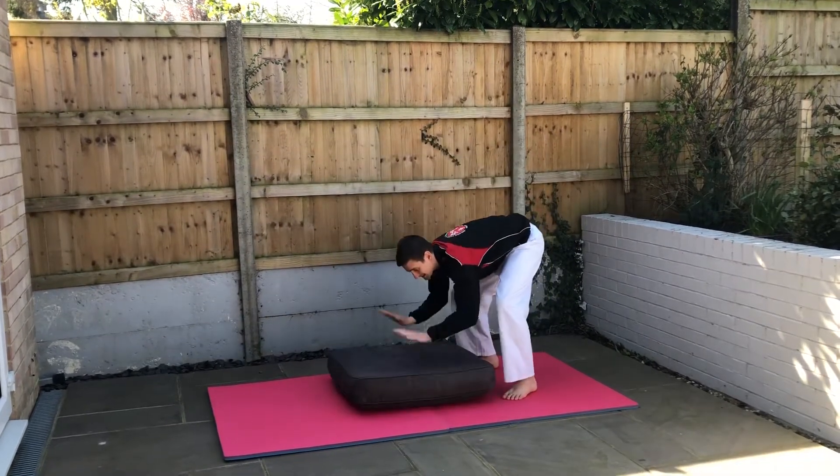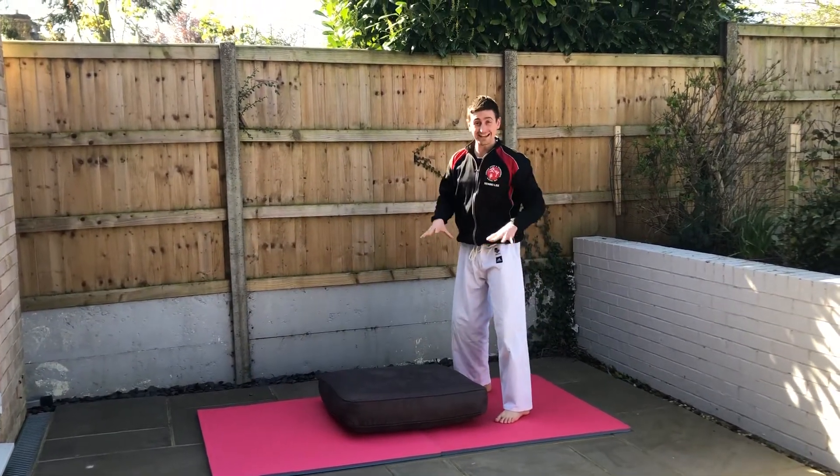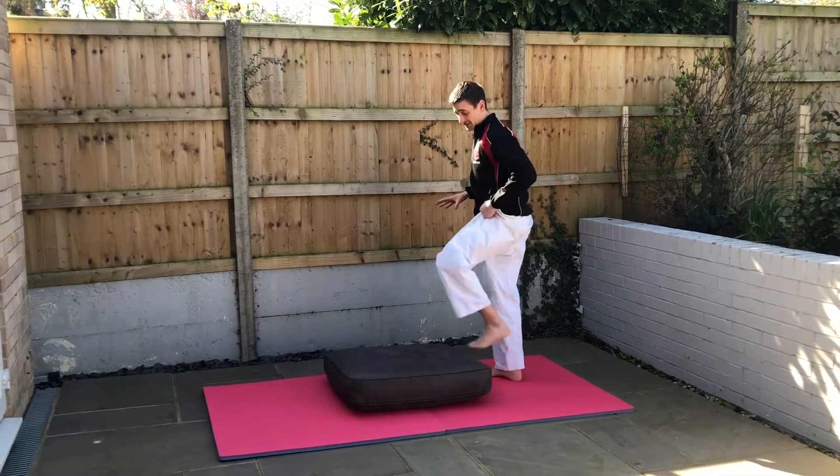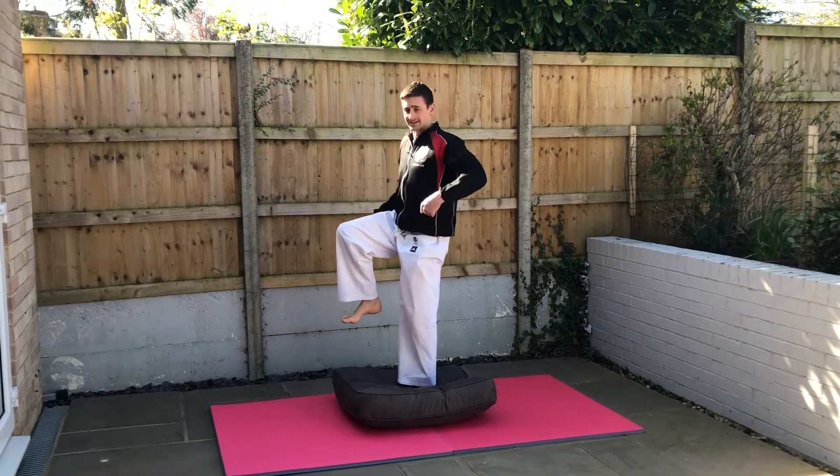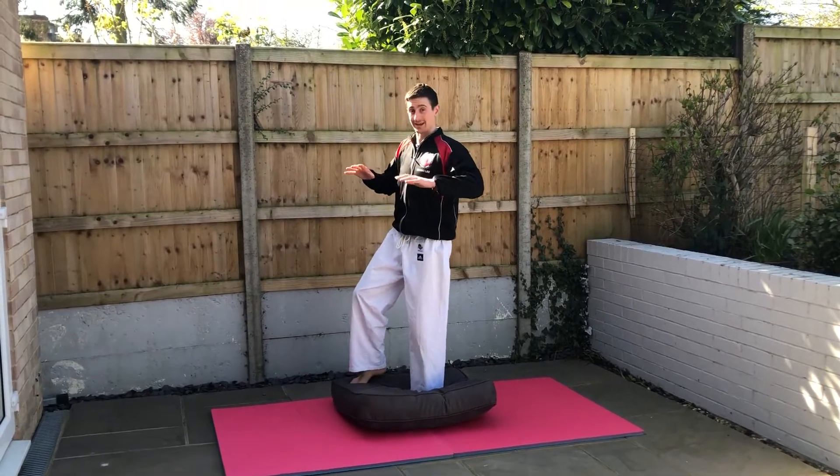What you need to do: place it in some space, make sure you've got clean feet. Then you're going to stand on the cushion — as you lift it up you need to fix your balance. Now this is quite tricky because it's lovely and wobbly.